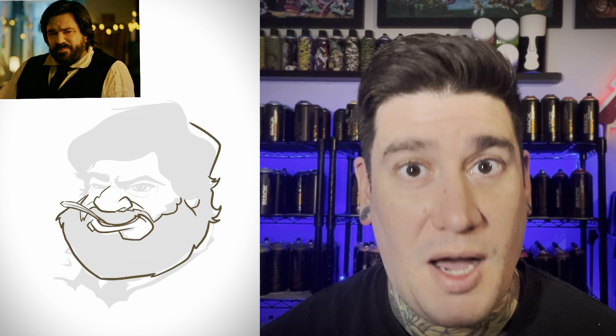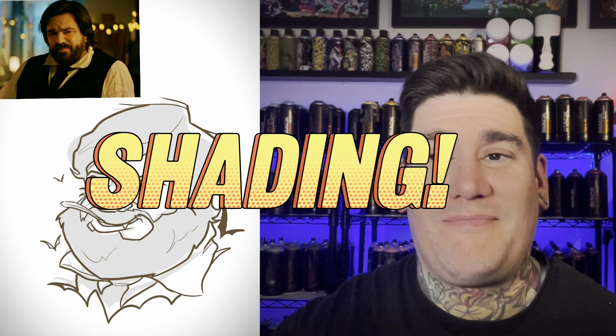Now that everything's where I want it, I can start my final line drawing of the character. I'm still using the technical pen for this portion. Now I'm getting into the next important thing for the character — shading. For this part, all I'm really doing is adding some mid-tone gray just where I want the darker sections. You might be wondering why I'm getting rid of the toothpick — he's Jackie Daytona — well, I'll tell you why.